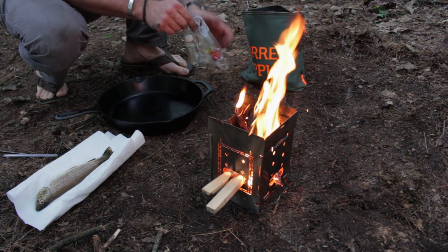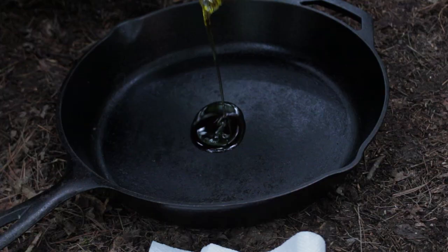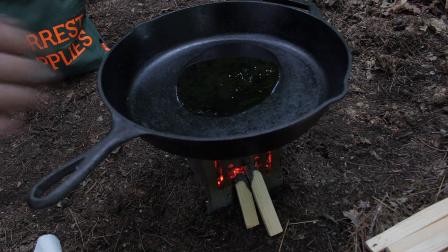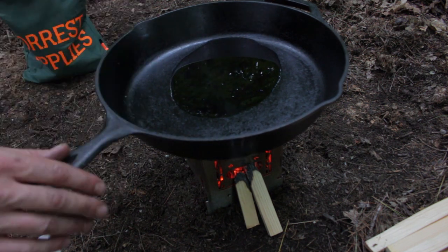We're digging back into our forest supplies bag, going to grab a little olive oil. Get some olive oil into the pan here, get the pan on the heat. It just goes ahead and sits right flat. Try to center it, but the cast iron will spread the heat right out for us.